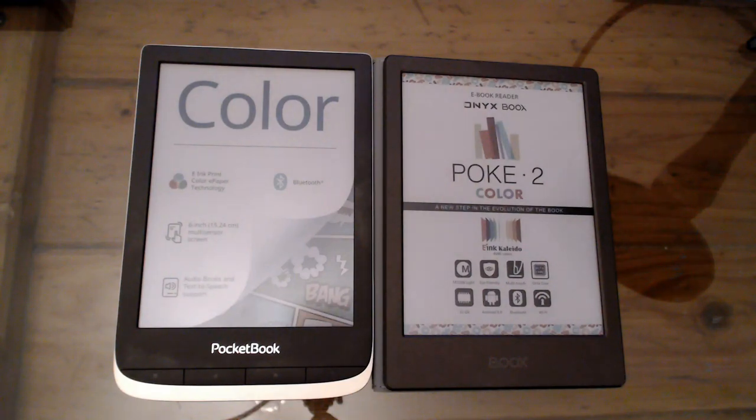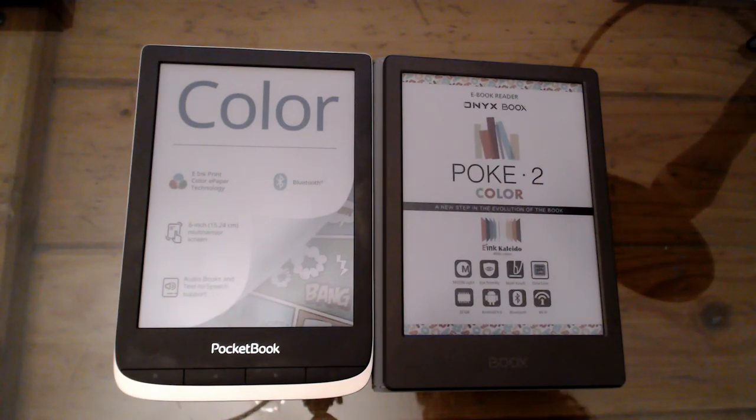Welcome to the very first edition of Hands On. When I was deciding which of the new color e-ink devices to purchase, I narrowed it down to the Pocketbook Color and the Poke2 Color, but I was unable to find anywhere on the internet a direct comparison between the two devices. So I did the only sensible thing, which was to buy them both and make my own comparison review.